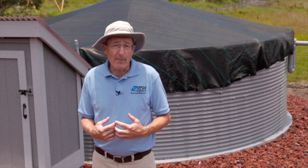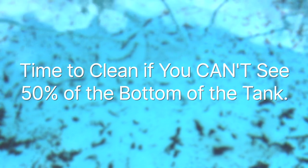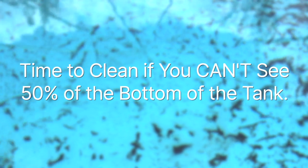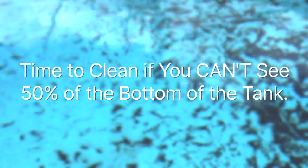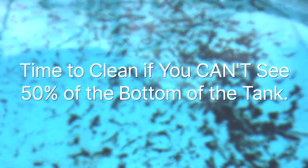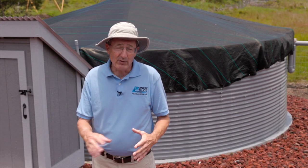What I have done is come up with the standard that Uncle Tilo recommends: cleaning your catchment tank anytime you have 50% of the bottom of your tank that you can't see. It's just an indicator that the organics are building up, and when we can't see half of the bottom of our tank, we just know it's time to clean up that tank.